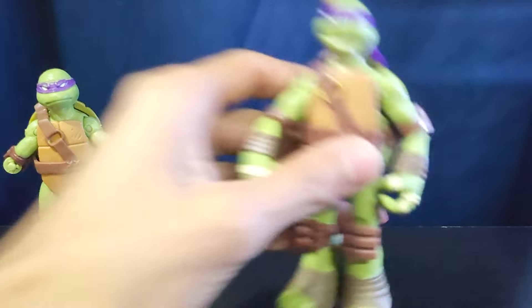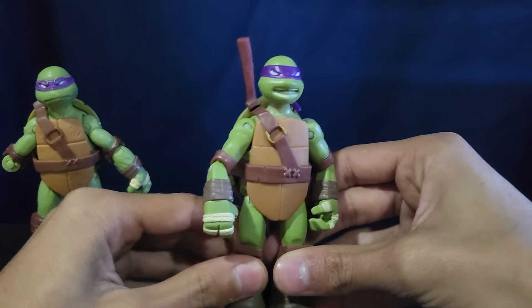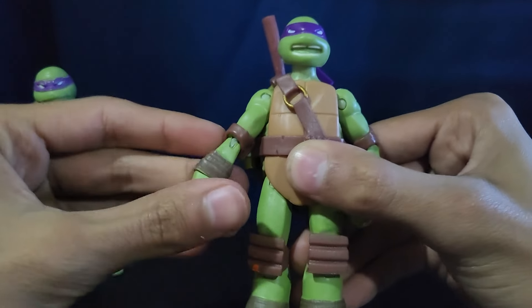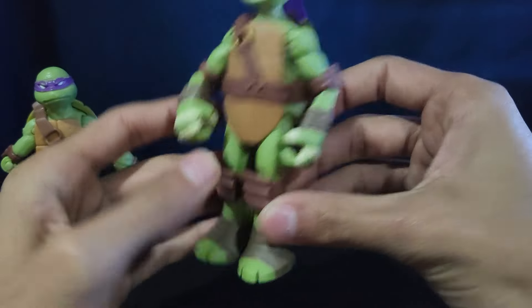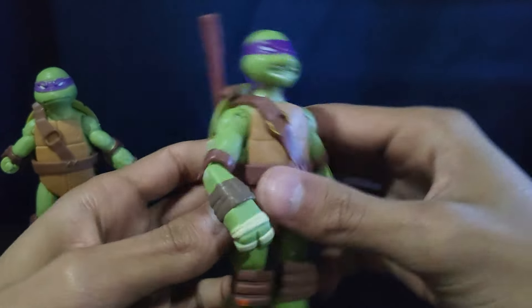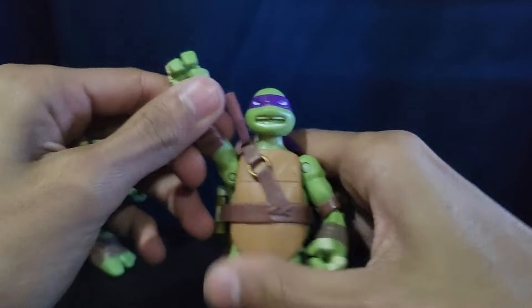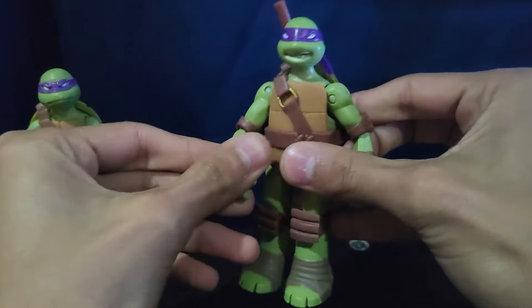And then next up would be the battle shell Donatello. I definitely much prefer this one — he looks really, really cool. I really, really like him. He doesn't have much detail but I like that he's a lot more show accurate. There's his toes and everything — they're a lot better. And then the shell does open, he has some stuff in here. I've had this guy for a long, long time.